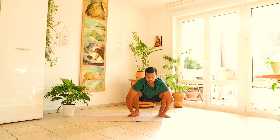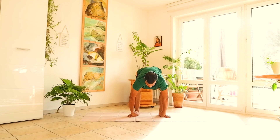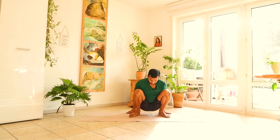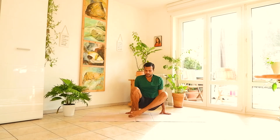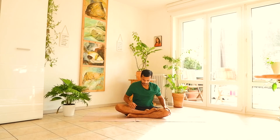Exhale, come to center. One more time — inhale, knees straight, stance stable — exhale, come to center. Slowly, sit in a cross-legged position. Sit for a moment.